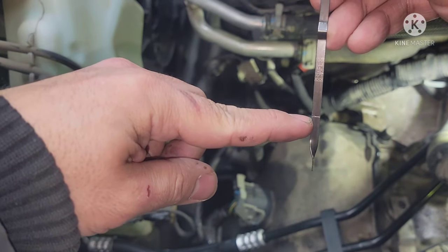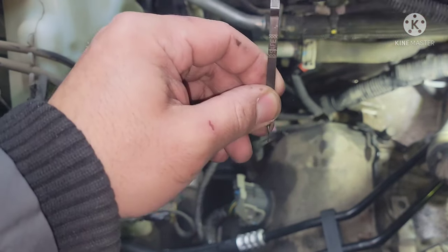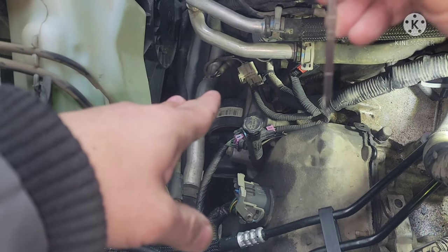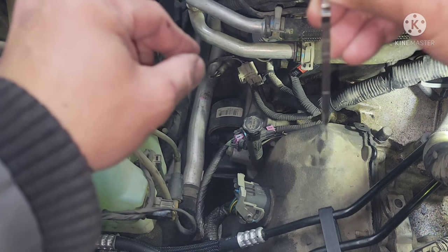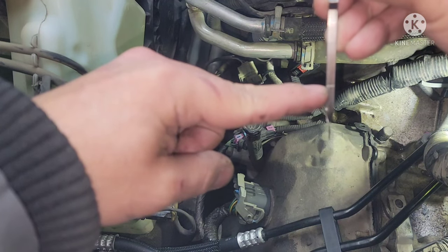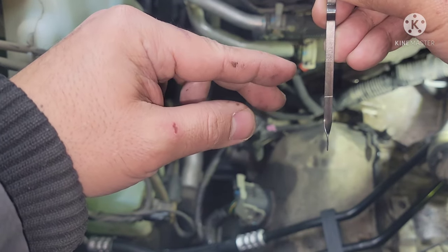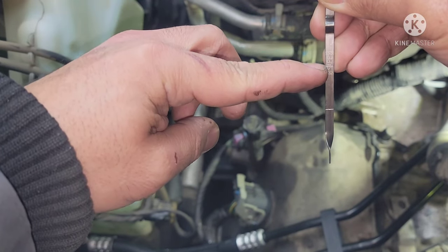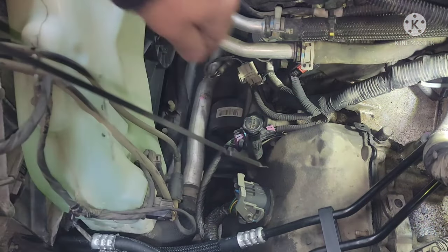The lower mark is the cold level and the upper mark is the hot level. When you add fluid with the engine running, if it's cold the fluid will sit near the lower mark. Over time — 15 to 20 minutes of running — the fluid gets hot and expands, so it will rise up toward the upper mark. Right now I lost a lot of fluid when I did the transmission cooler line.